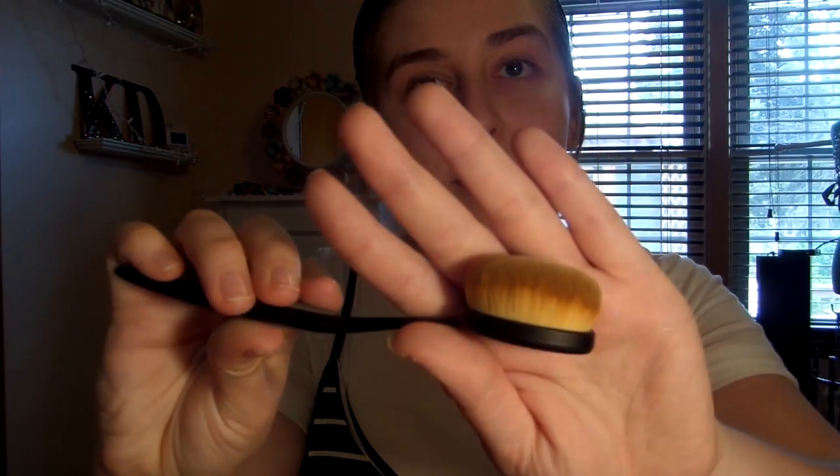Let me open up some of these products. I'm just going to open up the super cool oval brush that I am super excited about because I've never had a brush like this. Oh cute, okay. So here's the brush — as you can see, it is oval. It's so soft, oh my gosh.